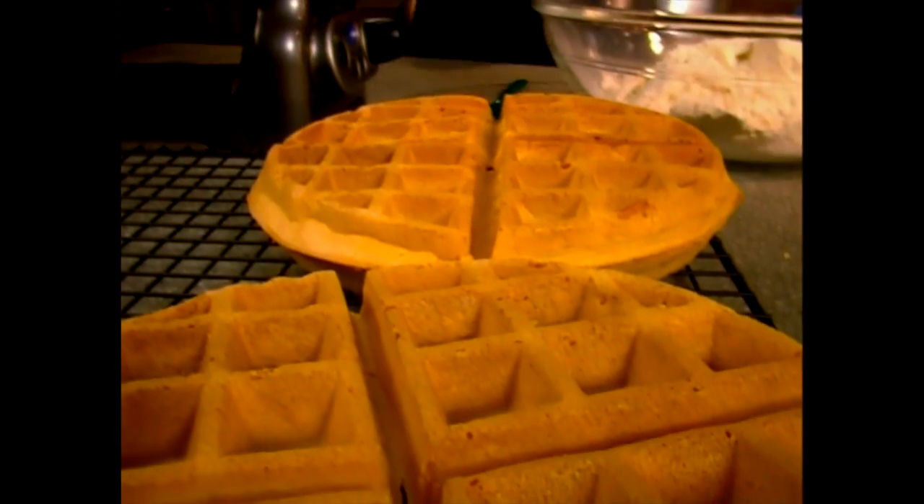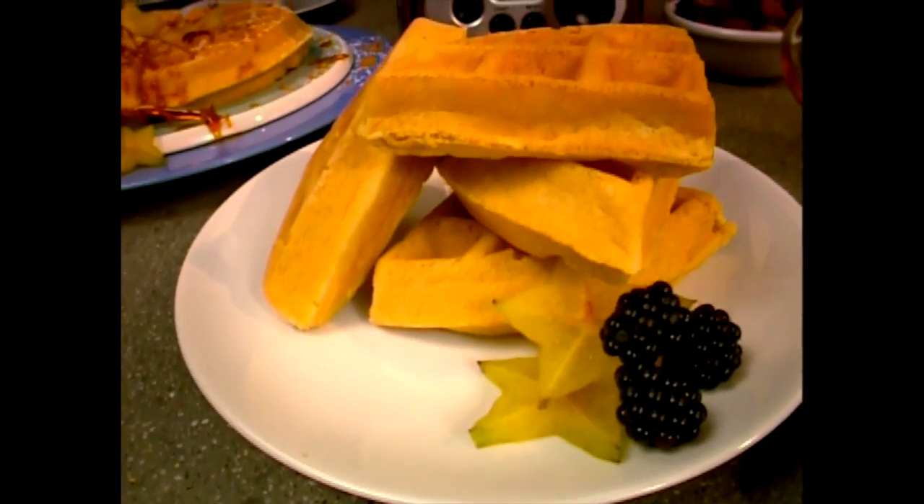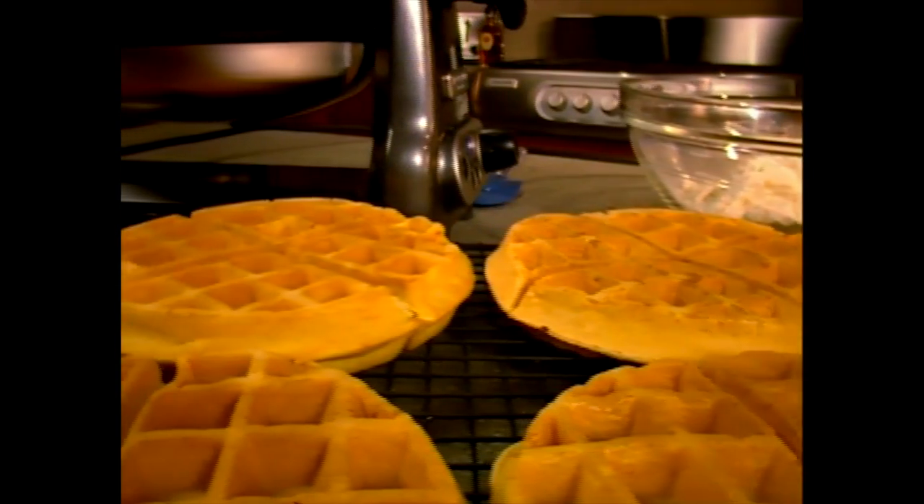The secret is the rotation. The ProLine Waffle Baker can make two Grand Belgian waffles in less than five minutes. These are gourmet style waffles that measure more than seven inches in diameter and more than an inch thick.